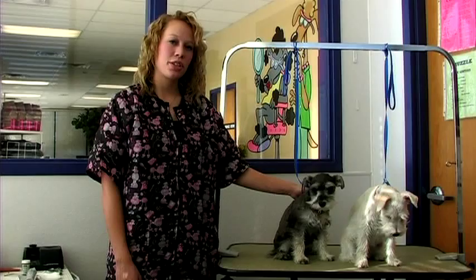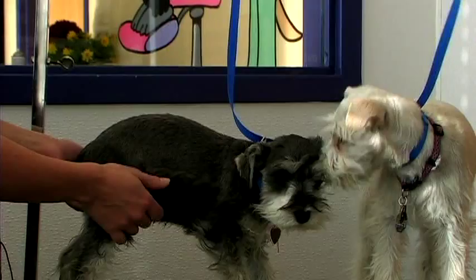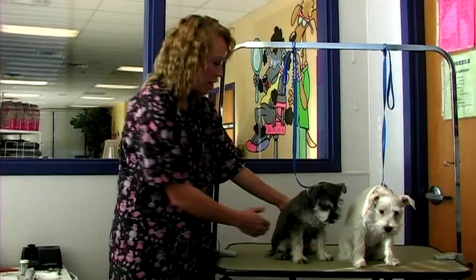Everything about this breed should be very tailored, and when finished cutting, all pattern lines should be very visible when finished grooming.